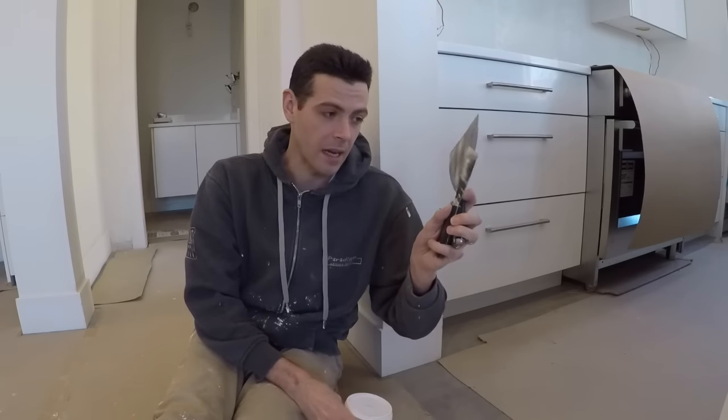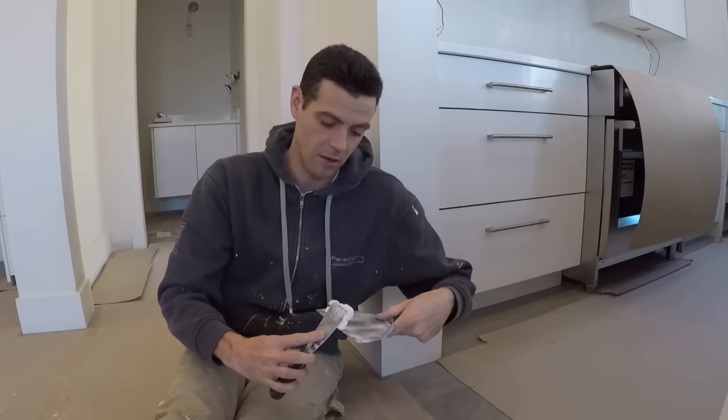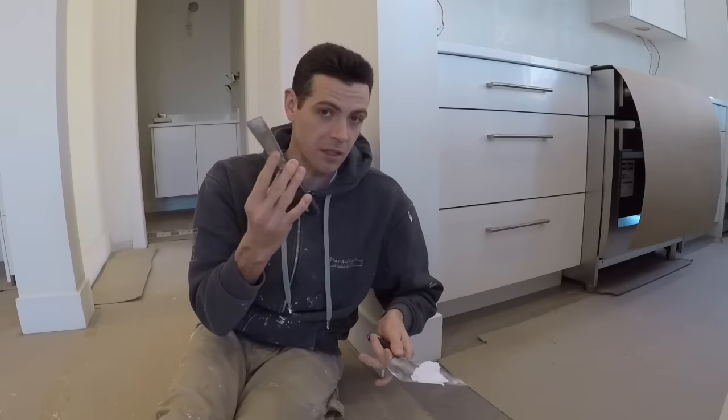You'll want a couple of putty knives. Size doesn't matter too much in this case. I've got a two-inch and a six-inch here — the two-inch is for putting the putty on, and the six-inch is just for holding the material.